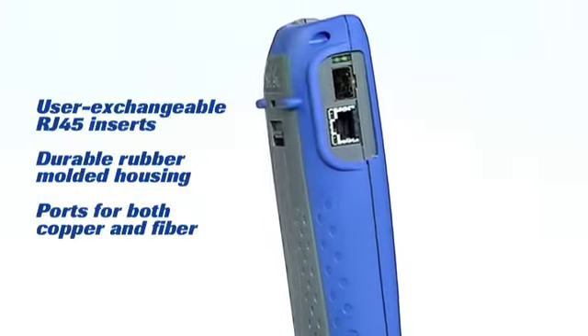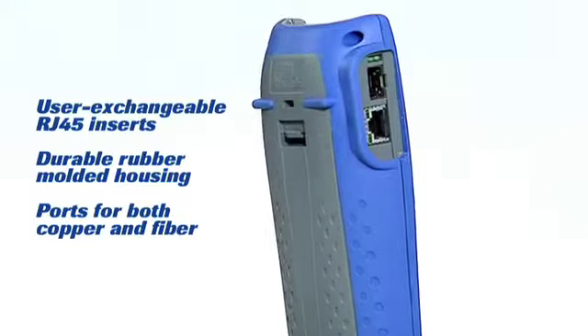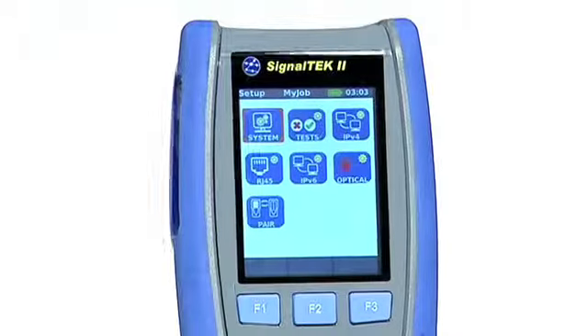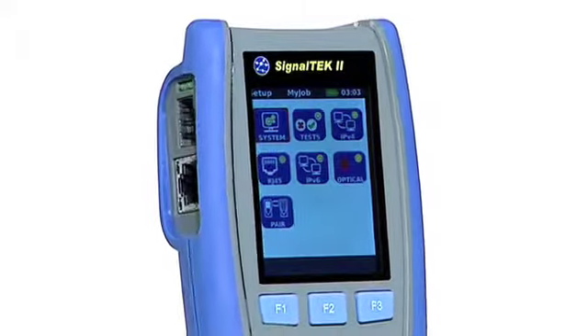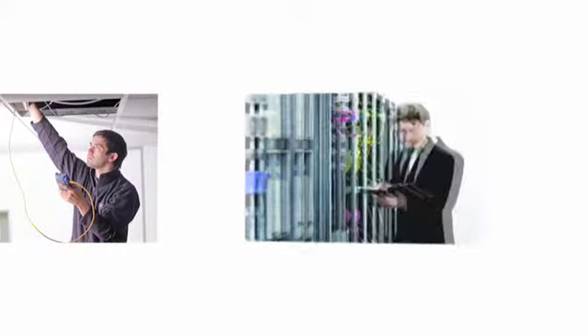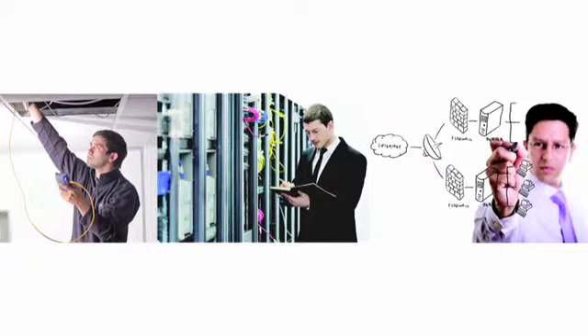SignalTek 2 comes with easily replaceable RJ45 connectors, which reduce downtime in the field as there's no need to return the unit to a service center. Essential for cabling installers, IT admin, security troubleshooters and consultants, and systems integrators.